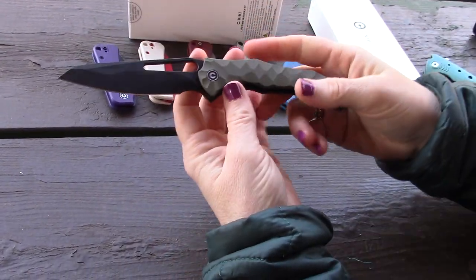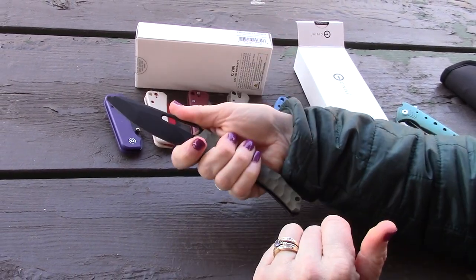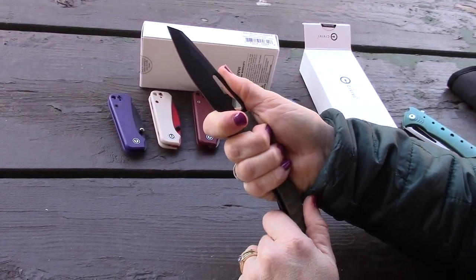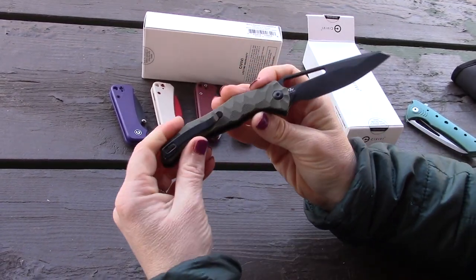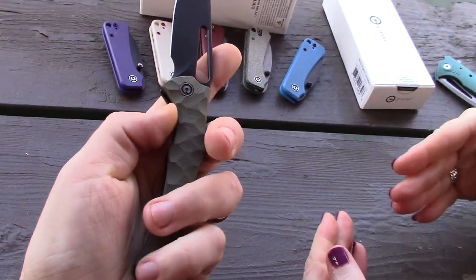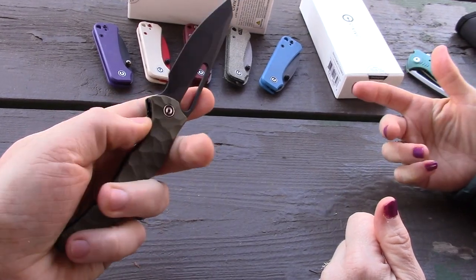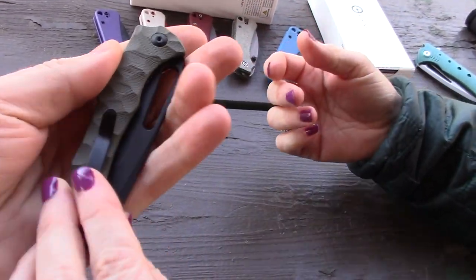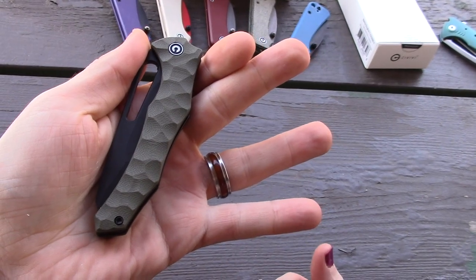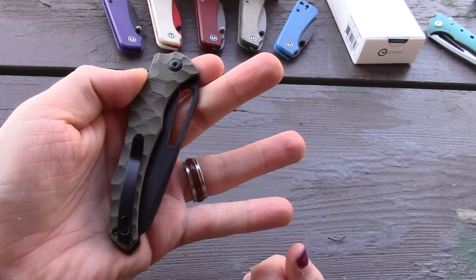We both got this out of the box and really liked it. It's a thinner knife — kind of a bigger knife but very thin, so it fits smaller hands well. The blade length is 3.4 inches, which is about average. The price is $58.50 on pre-order, which is typical for CIVIVI.